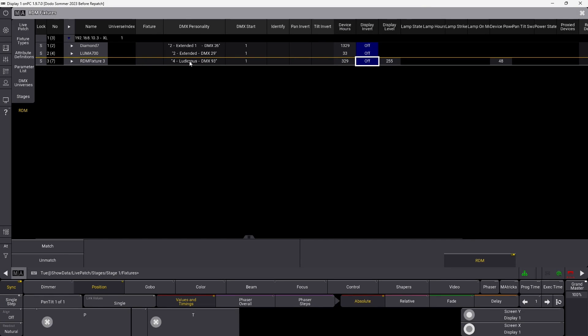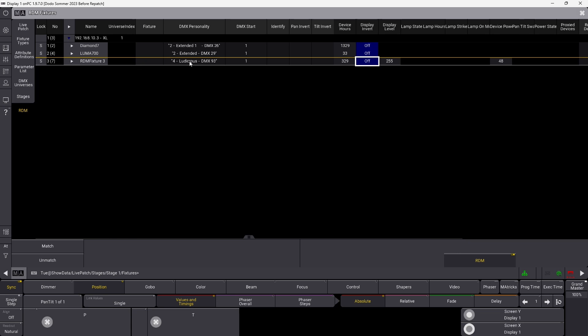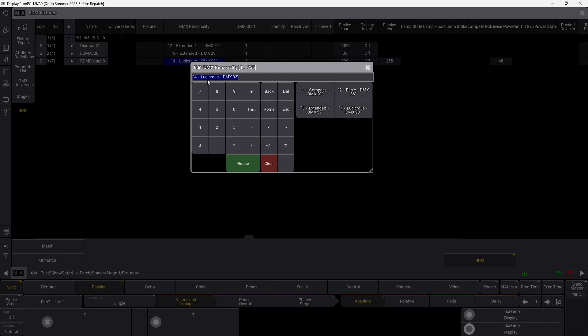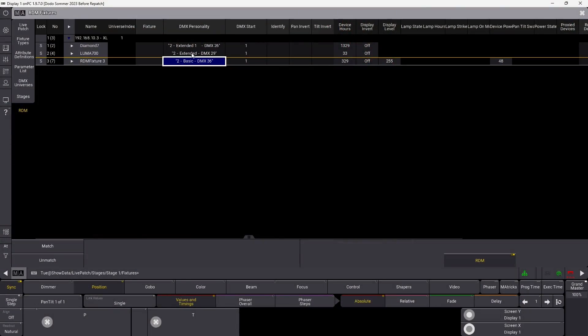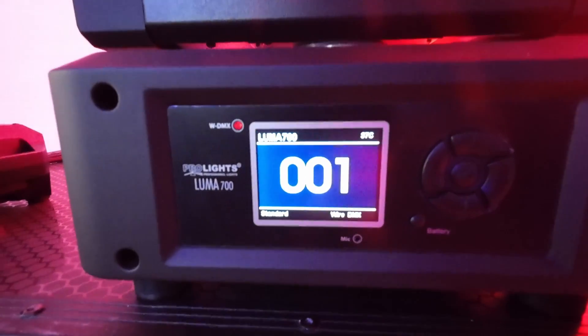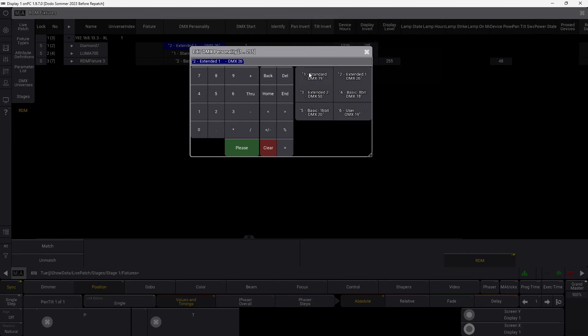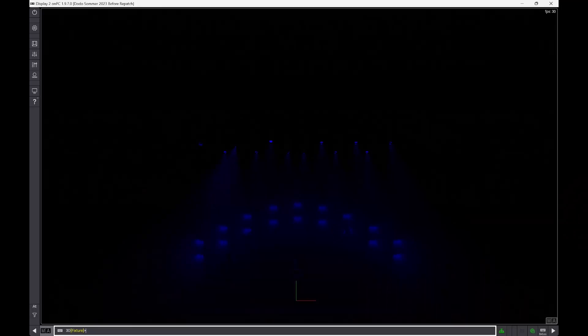Next, we can see the DMX personality. If we zoom into the fixtures, they are not in the right mode — the Luma 700 is in Extended mode and we want it in Standard mode. We also need to change the addresses. First, we go into the XIP — RDM fixture 3 is our XIP — right-click and set it to Basic DMX mode. You can see it actually switches mode and uses fewer channels. For the Luma 700 from ProLite, right-click and set it to Standard. The Diamond 7 we also put into Standard mode. So now we've corrected the wrong modes.